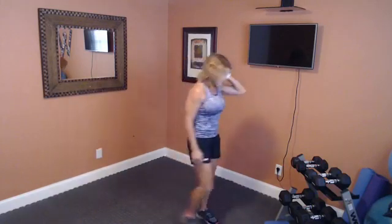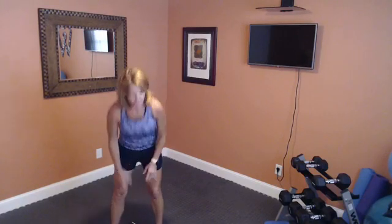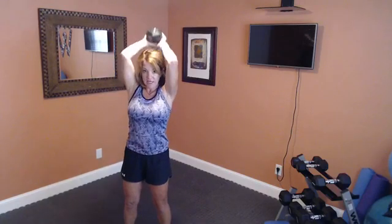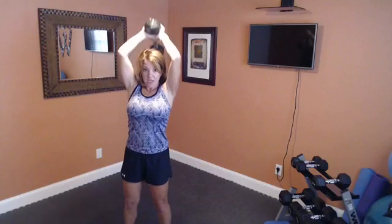We're going to go for that overhead tricep extension next — use a little heavier weight. When you grip the weight, I want you to cradle one of the sides of the weight so you don't drop it. Bring it up overhead. Same stance — knees bent, glutes tight, tummy in. Bring that weight down and press it up. You don't want to be swaying your back, that's why you're holding your glutes and tummy tight — it also makes all the work go into those triceps. Squeeze it super tight, breathe out as you go up. Five more — five, four, three, two, last one.